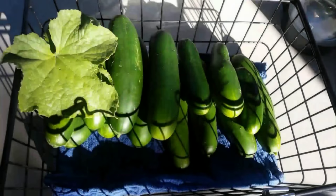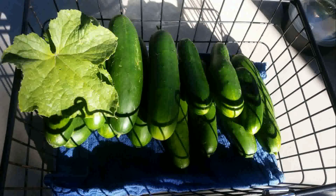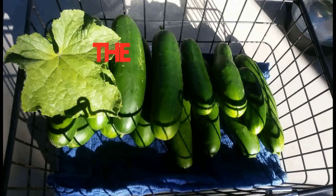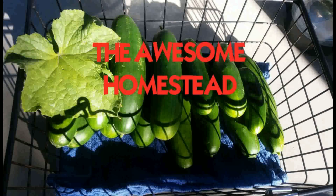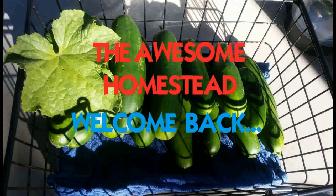All right, fellow Vikings, welcome back. This time we're dealing with a mosquito issue. As many of you know, there's an issue when you have ponds — you grow mosquitoes.